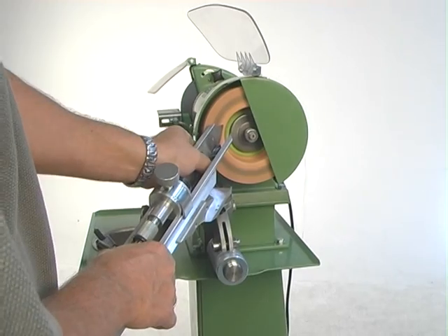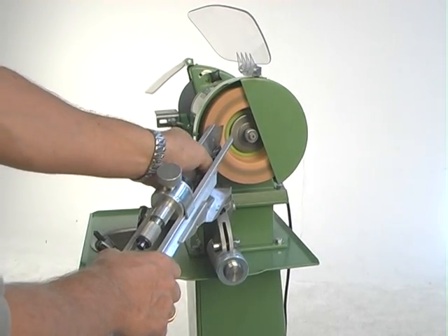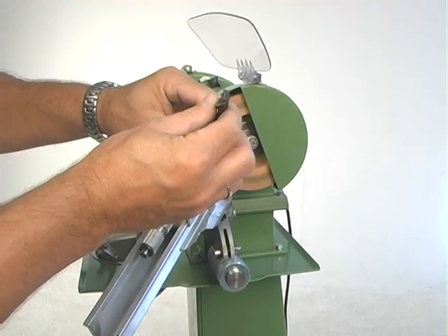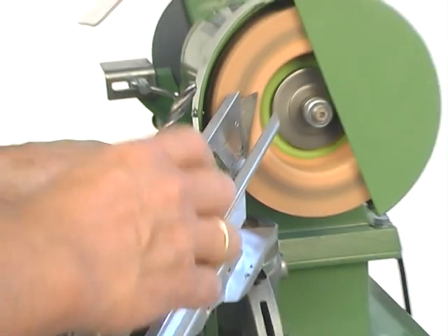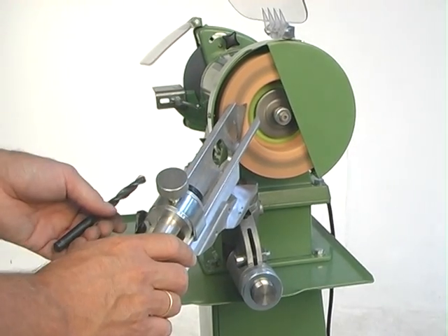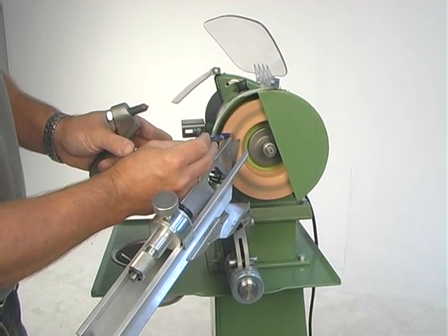Now the machine is not bolted to the floor, but that's a good idea — then it's easier to operate. I turn it around and make sure I do both sides until there are no sparks left. Then you have the same result as before. The only thing you have to adjust is the length for the different drills. Everything else is the same each time.